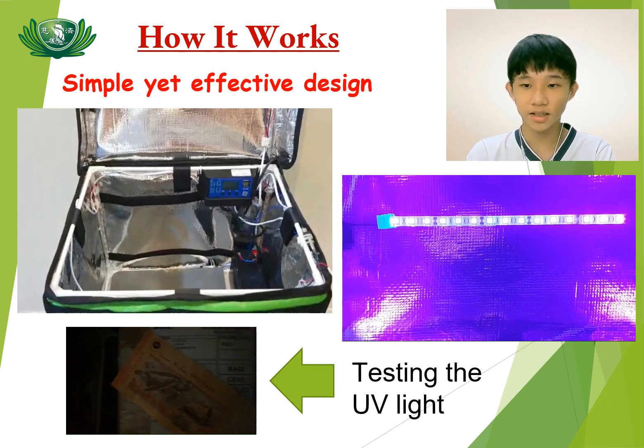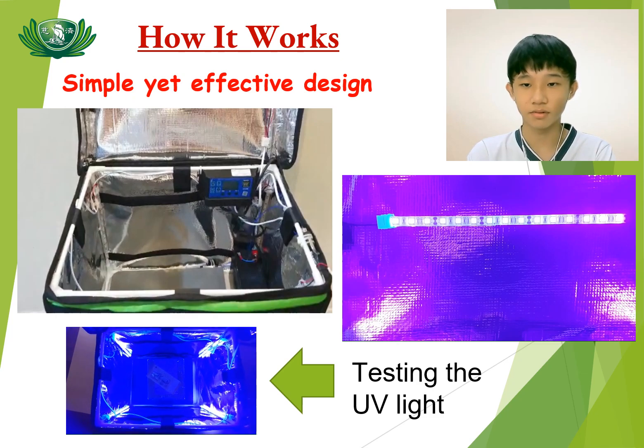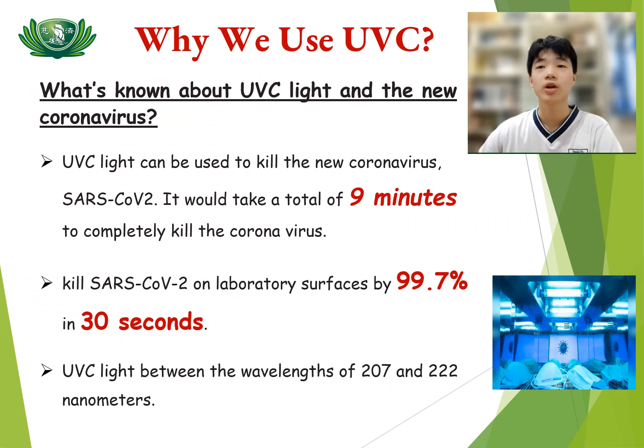When the package is switched to the customer, the UV light will automatically switch off when the lid is open. Normally, people use UV light to sterilize medical equipment, and this is what we use for the food delivery box. UV light can be used to kill the new coronavirus, SARS-CoV-2. It would take a total of 9 minutes to completely kill the virus.